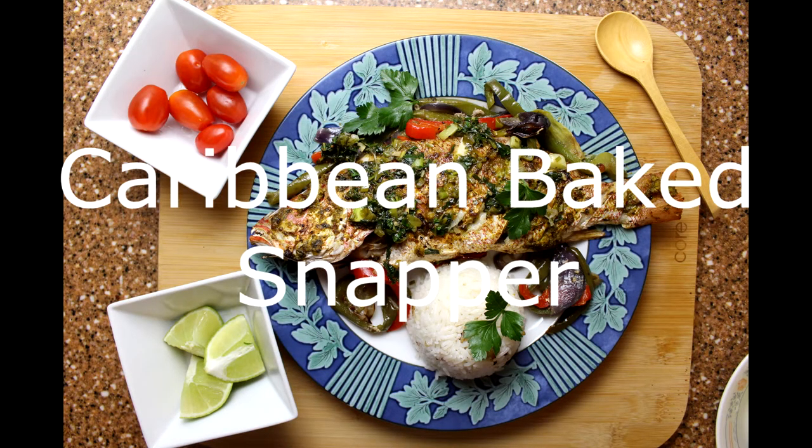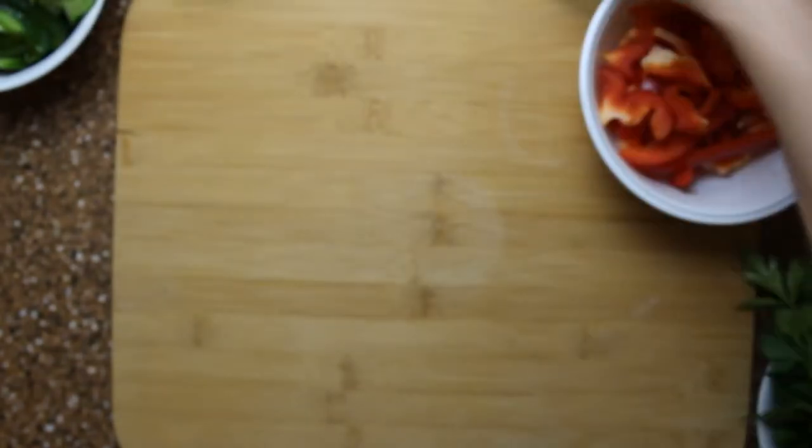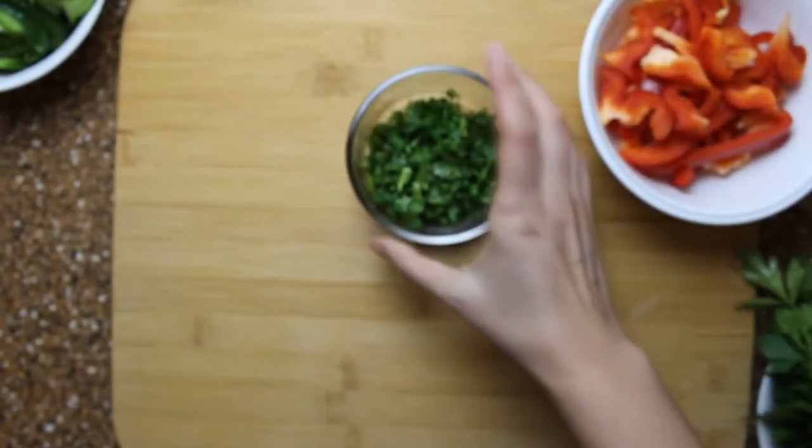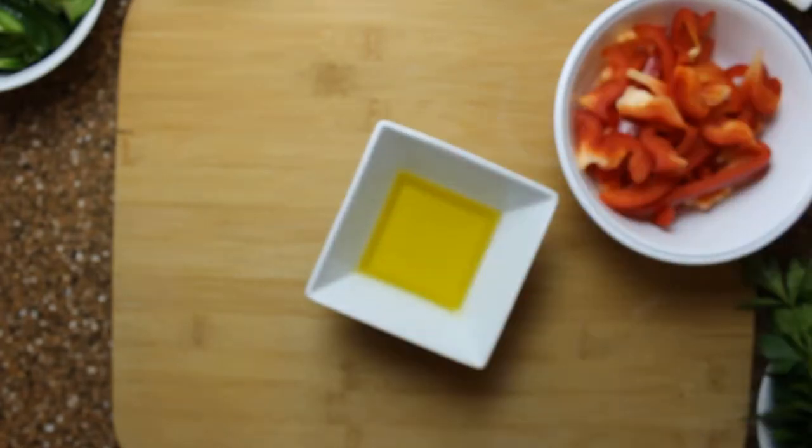For this recipe we need the following: red onions, chopped cilantro and parsley, chili peppers of your choice, and olive oil.